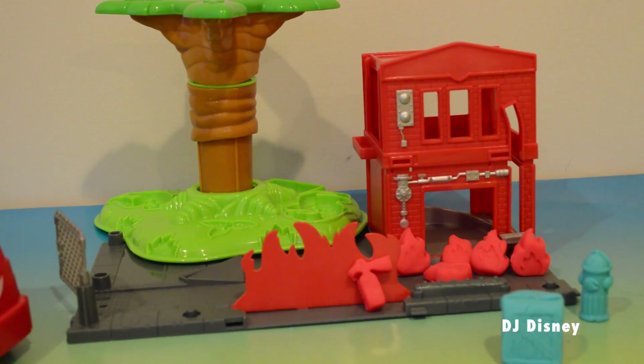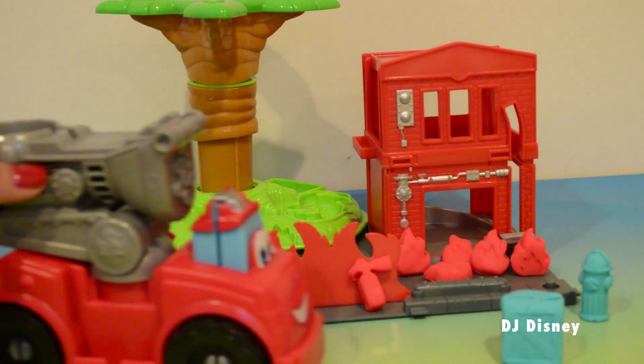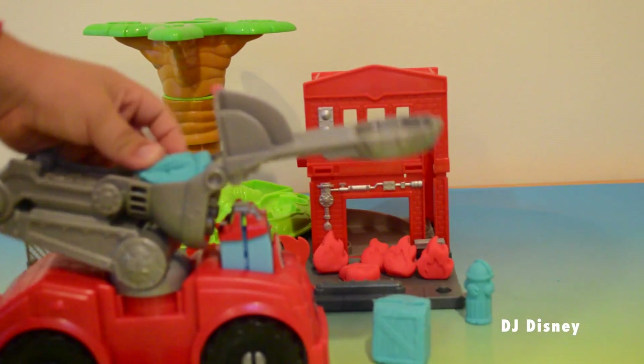There's a fire at the fire station — help! Look at all these flames burning. The fire truck Boomer is coming to the rescue!